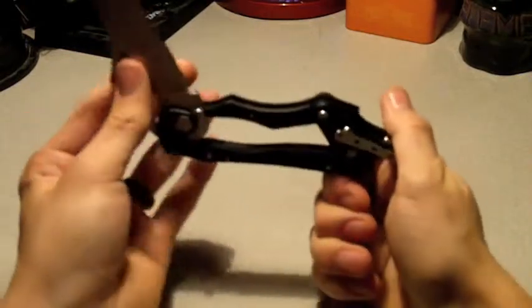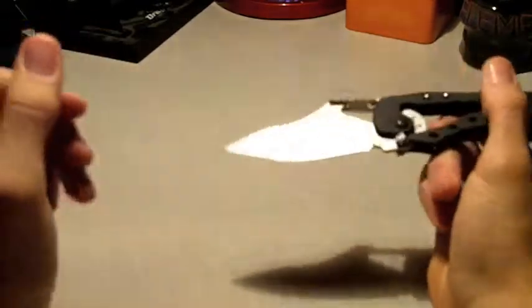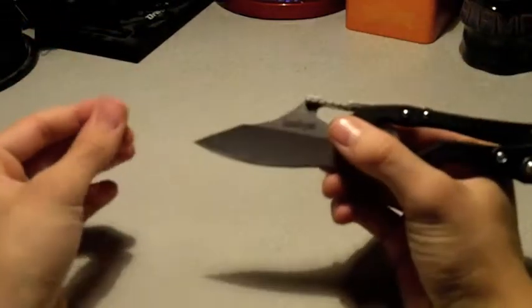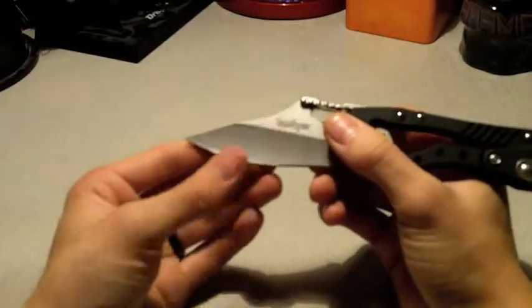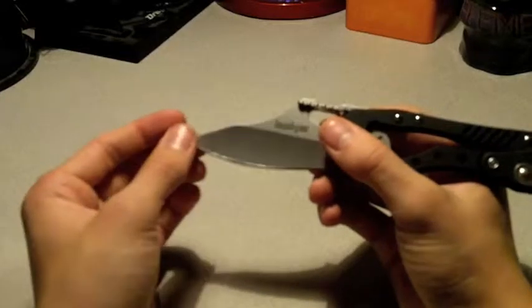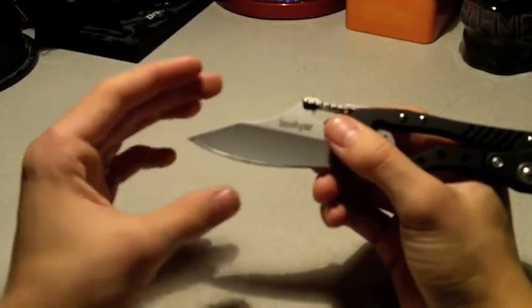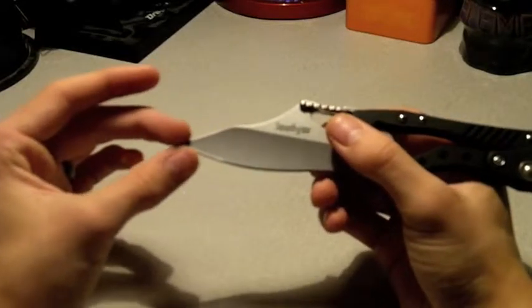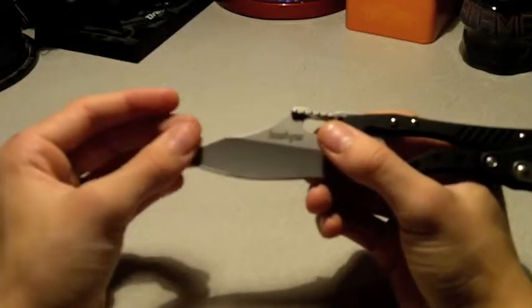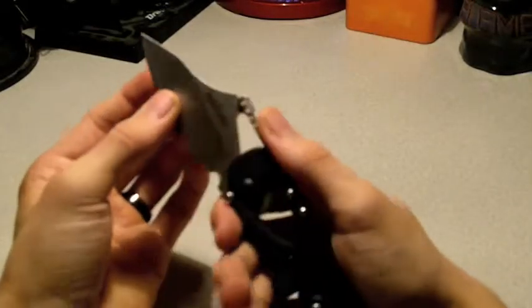The blade is hollow ground — not my favorite grind, but it makes for a razor edge. It has a very good point with almost a spear-point piercing ability. It looks almost like a modified reverse tanto, kind of like the Benchmade 940 Osborne series, which is one of my favorite EDCs.